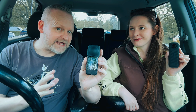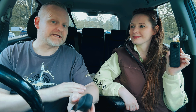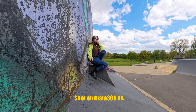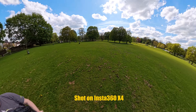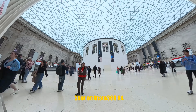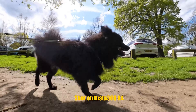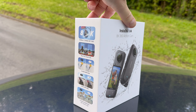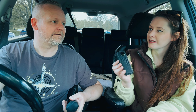Welcome back! This is the Insta360 X4 and this is the Insta360 X3. In this video we're going to compare the two cameras so that you can make a decision on which one's best for you, and if you're already an X3 owner, whether or not the X4 is worth an upgrade.